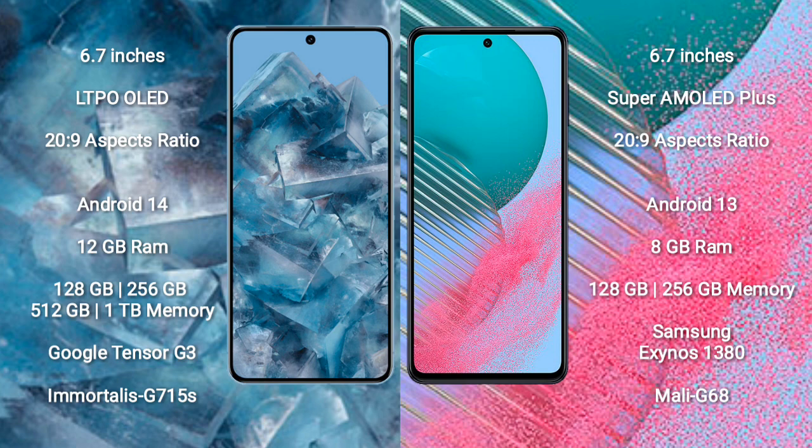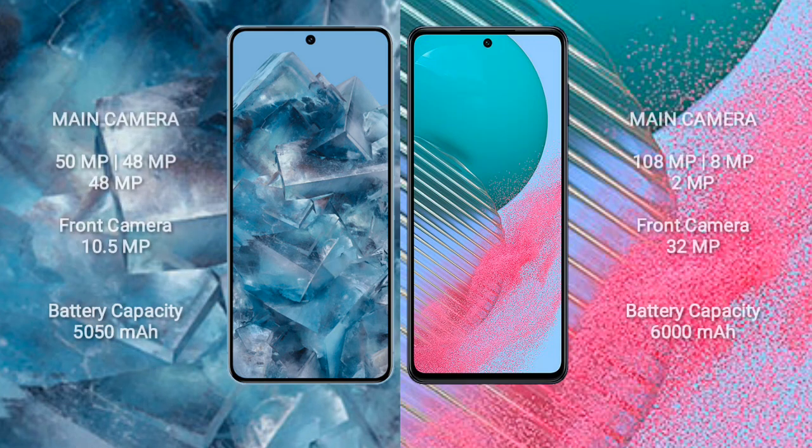The Google Pixel 8 Pro features the Google Tensor G3 processor with an Immortalis-G715s GPU. The Samsung Galaxy M54 comes with 8 GB of RAM and 128 GB or 256 GB internal storage, powered by the Samsung Exynos 1380 processor with a Mali-G68 GPU.